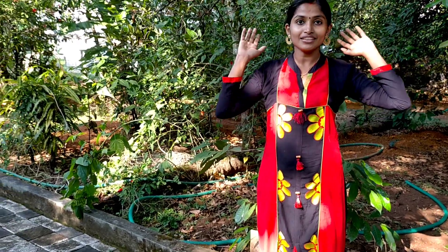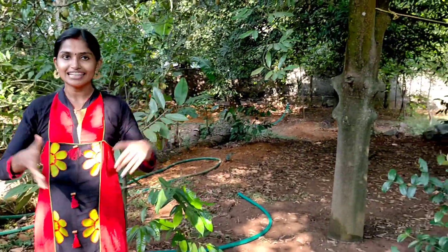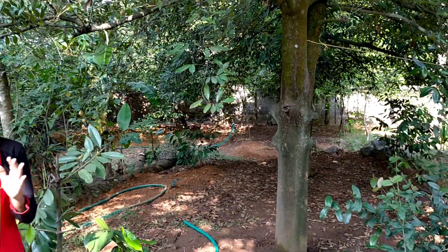This is a very small fish. This fish is a small fish, a whole fish. It is a small fish and it is like a small fish.